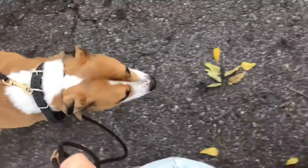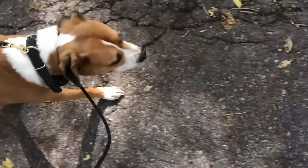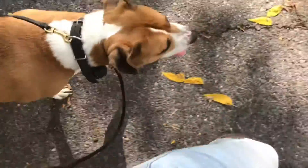Trigger has a tendency to lag on the walk, so we're making sure we have a nice loose leash — he's not ten feet behind me, and definitely not ahead of me either. Good boy.